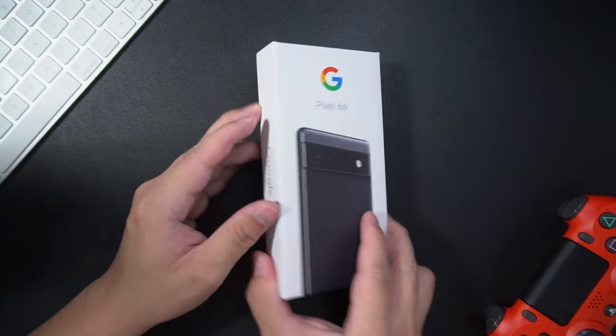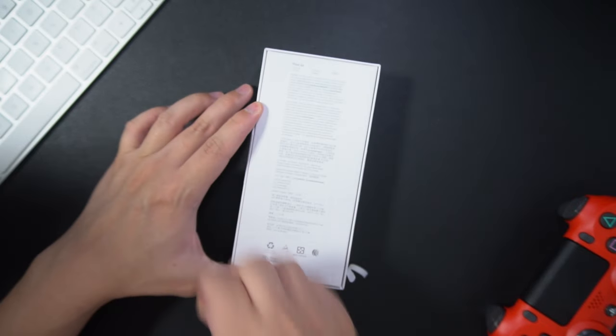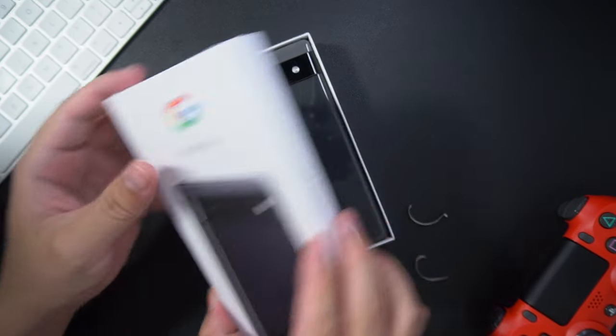Hey guys, welcome to the most affordable phone from Google. So much has already been said about the Pixel 6a.